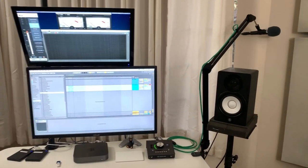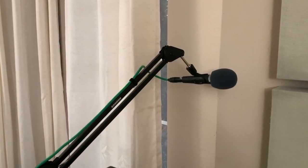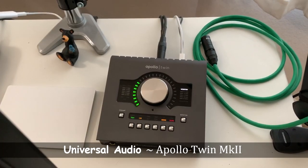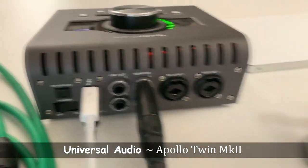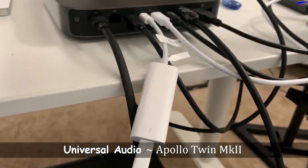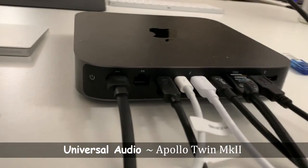The boom stand is really sturdy and flexible. I typically move it out of the way behind my monitors when I'm not using it, then just swing it back over when it's time to record something again. This is my audio interface, the Universal Audio Apollo Twin Mark II. Since the Mac Mini only has Thunderbolt 3 ports, I had to buy a Thunderbolt 2 to Thunderbolt 3 adapter, but it works great with no issues at all. I love the preamps and zero latency monitoring from the console within the UAD software.